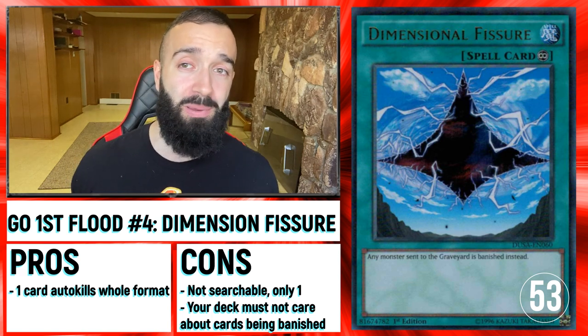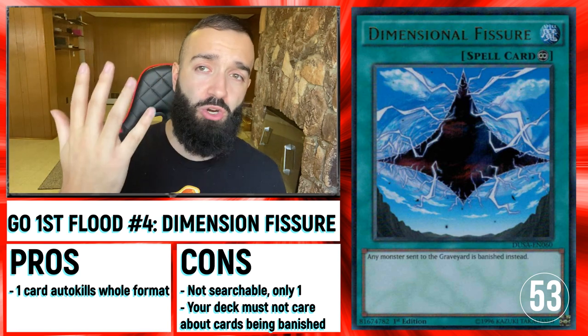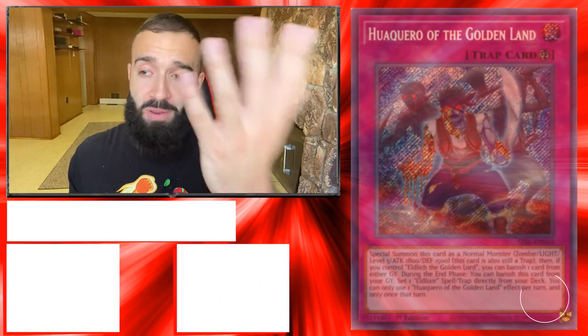This is 53 cards I've shown you guys so far. You can pick your poison — pick five of them and you're going to have a great matchup against Drytron. You don't need to play all 60 — I'm just giving you 60 options.